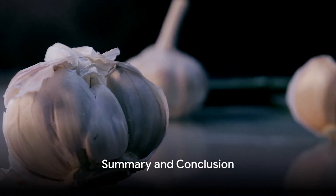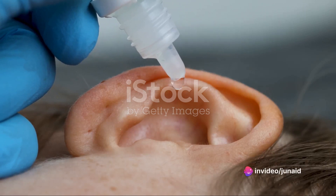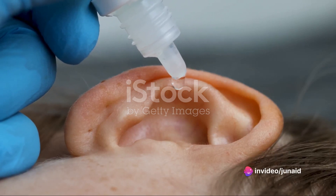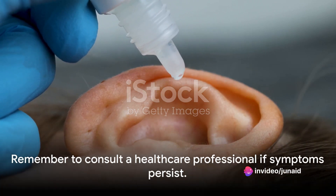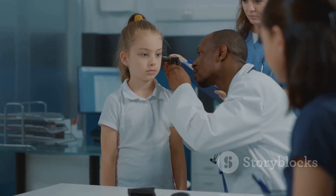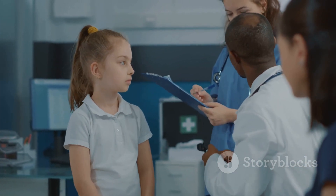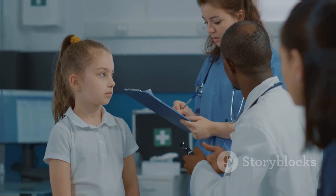If symptoms persist or worsen, always seek help from a healthcare professional. In summary, garlic isn't just a culinary hero — it's also a home remedy superstar. It's a natural and readily available option for soothing ear infections, but while it can provide temporary relief, it shouldn't replace a visit to a healthcare professional if symptoms persist. So the next time you're plagued by an ear infection, remember that relief could be as close as your kitchen pantry.